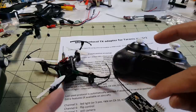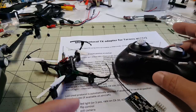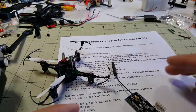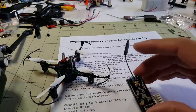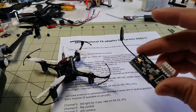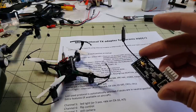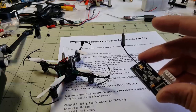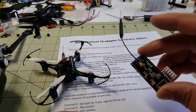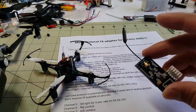I'll put a link in the description to the RC Group's article that covers this particular module. It's made by a fellow named Gobish, and I don't know if he sells a lot of these — I think he makes them in batches and puts them out once in a while. So you'll have to check that thread to see if you can buy these, but you can also make these yourself if you have the parts.